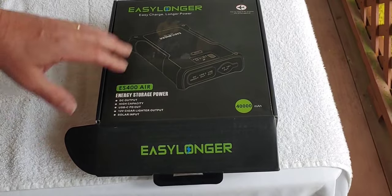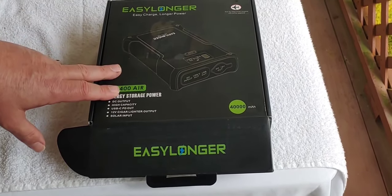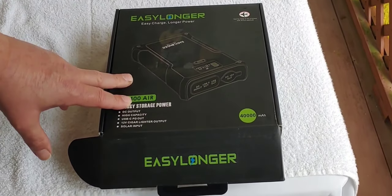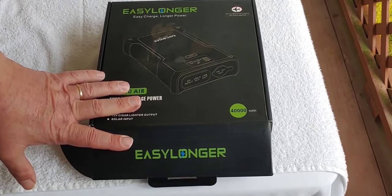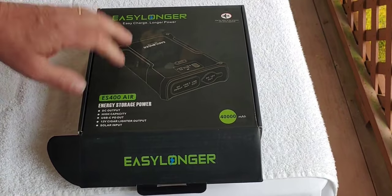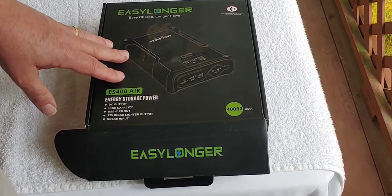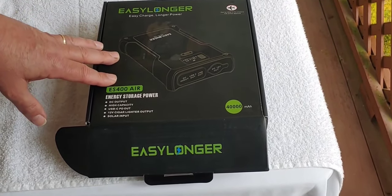I'm doing these videos on these power supplies because they're DC and not AC. It's not like a battery where you have to have an inverter. These right here are nice and quiet and they go directly from DC to DC, and I like that. They're real valuable when you're having a power outage, you're out camping, or just something happens.